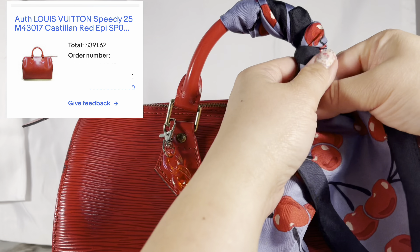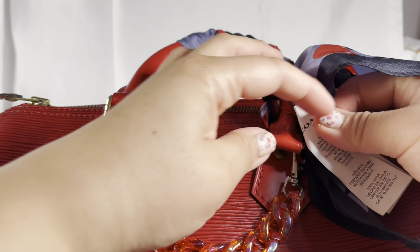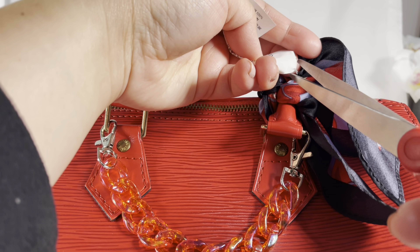I forgot to mention — I bought this for $391 plus tax. I'll try to put the picture up top if I find the pricing. Here I'm trying to do one of those Instagram-style twilly ties on the bag.